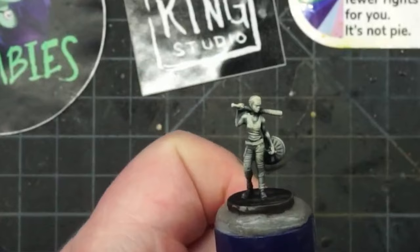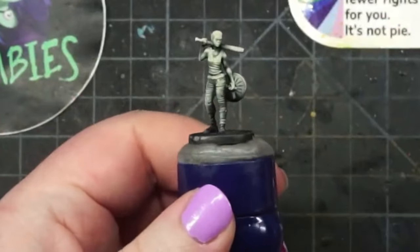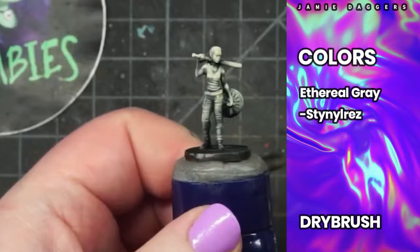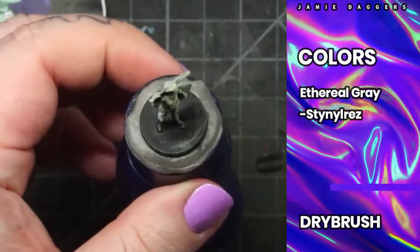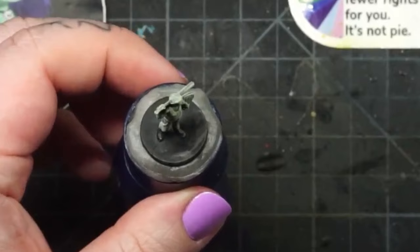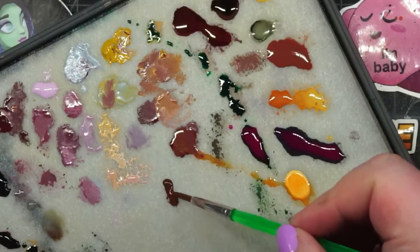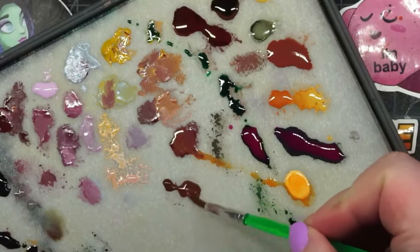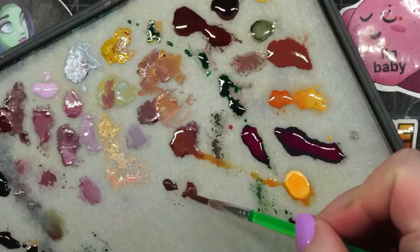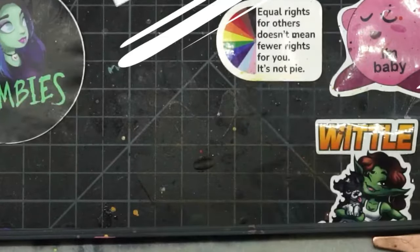Once all the minis are primed, you're going to grab your favorite gray color and a dry brush. I've chosen Ethereal Gray from Cuttlefish Colors — it's a medium gray with a bit of a cool tone, so it's a pretty big shift in light value but not a lot of commitment to any particular color. Once you dry brush the gray and white onto the model, you're going to pick the next color you want them all to be.